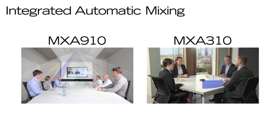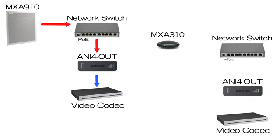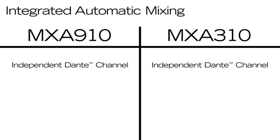The MicroFlex Advance MXA910 and MXA310 feature integrated automatic mixing, which activates the appropriate microphone channel based on who's talking. The AutoMix channel allows MXA mics to connect directly to a video codec or PC used for web conferencing without an external mixer. The AutoMix channel is available as an independent, discrete Dante channel on both the MXA310 and MXA910.